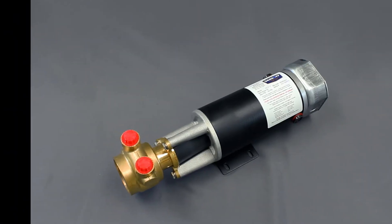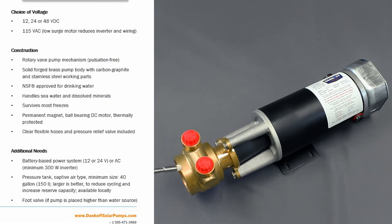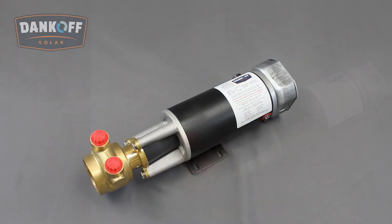The Dankoff Solar Flowlight Booster Pump uses a solid forged brass pump body with carbon graphite and stainless steel working parts. The rotary vane pump mechanism is pulsation-free and NSF approved for drinking water. The pump is designed to handle sea water and dissolved minerals, as well as tolerate most freezes. The permanent magnet, ball-bearing DC motor is thermally protected.